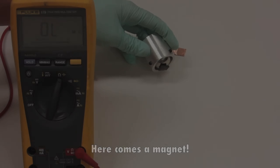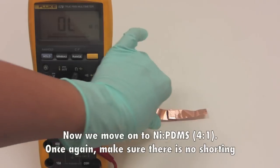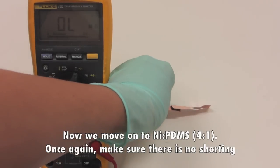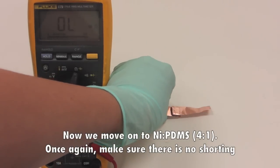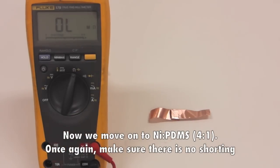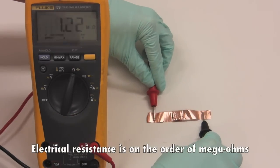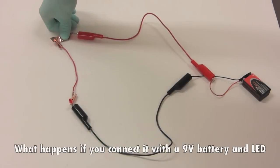Here comes the magnet. Now we move on to nickel PDMS 4-to-1 — once again make sure there's no shorting. The electrical resistance is on the order of megaohms.